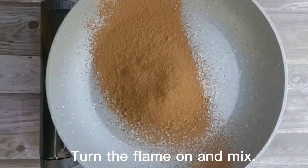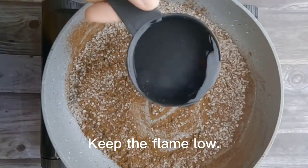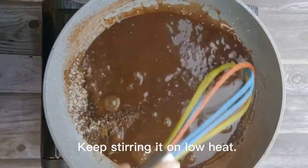Turn the flame on and mix. Keep the flame low. Add half cup of water in it and mix. Keep stirring it on low heat.